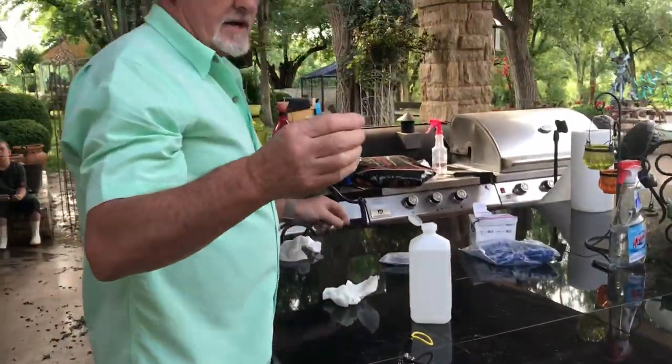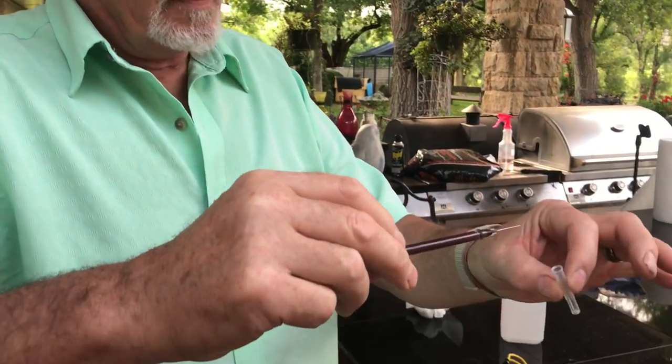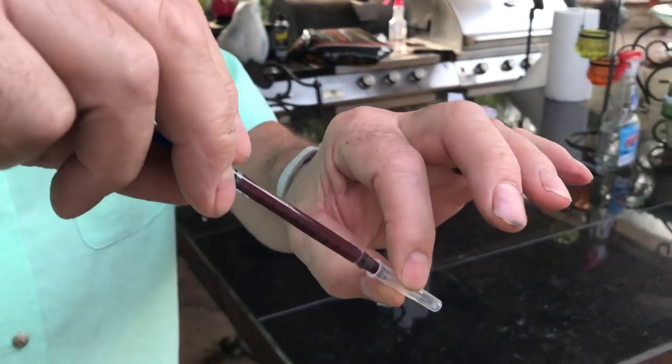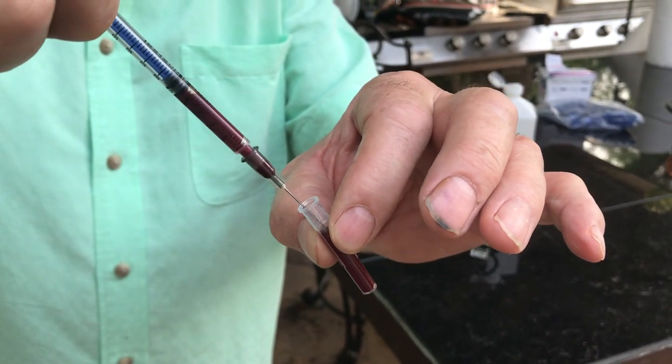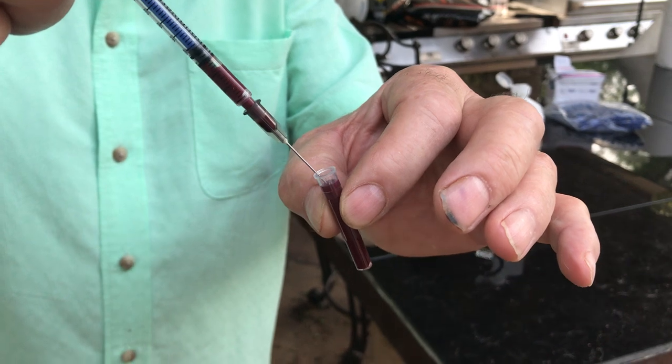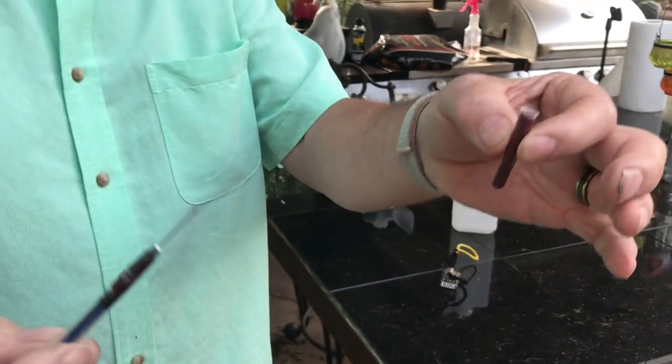So there is one cc of blood — that is more than enough to do this test. Now I'm going to take this and put it at the very bottom so I don't get an air bubble. I fill it back up with blood — it's going to take about half a cc, maybe two-thirds of a cc to fill that up. There it is — there's our blood.